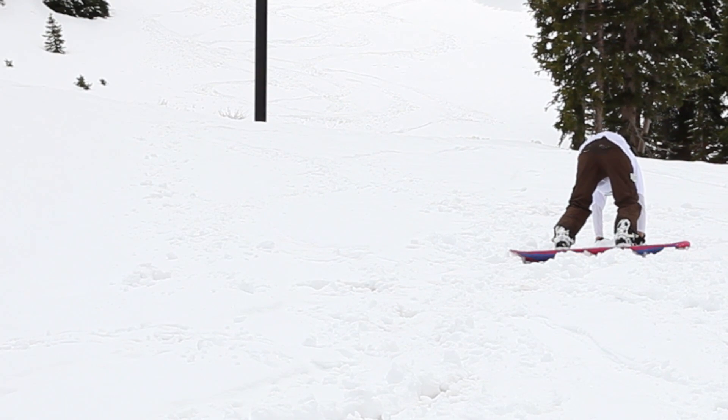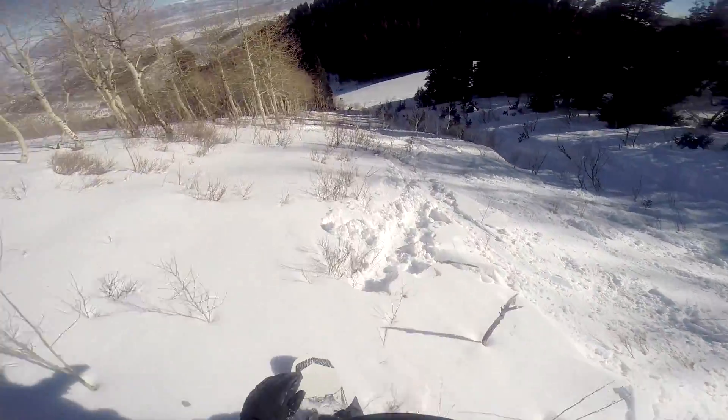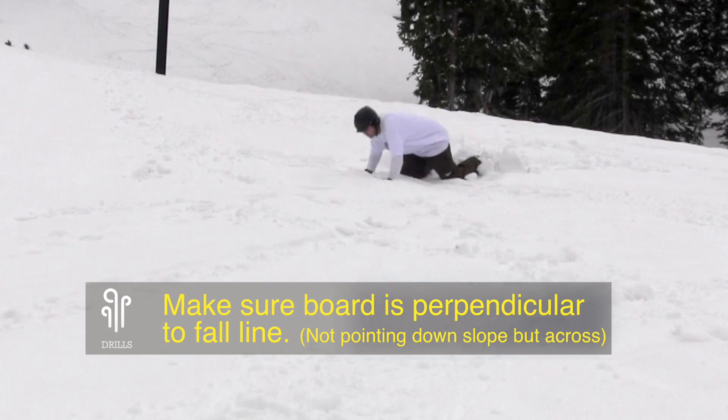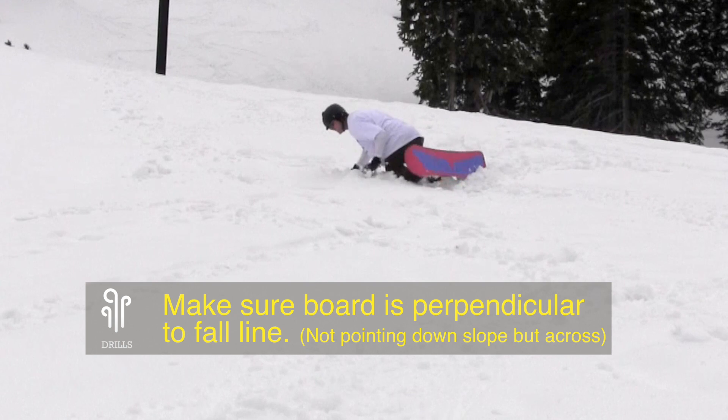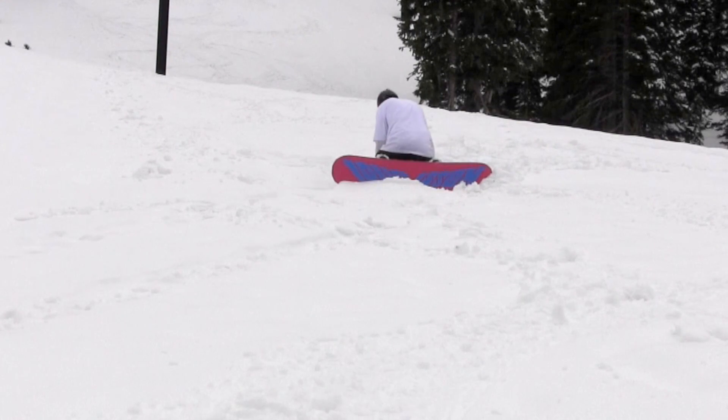Getting up after a fall. Practice getting up after you've fallen before you go up with the chairlift, because once you go up the chairlift, let's just face it, you're going to fall. So if you've fallen, you're going to want to get your board across the slope. Before you start standing up, you might need to crawl and pivot yourself around so that your board's across the slope.